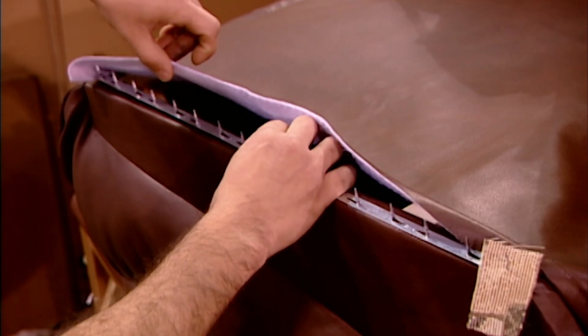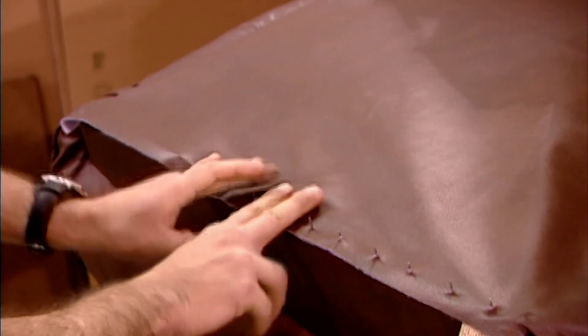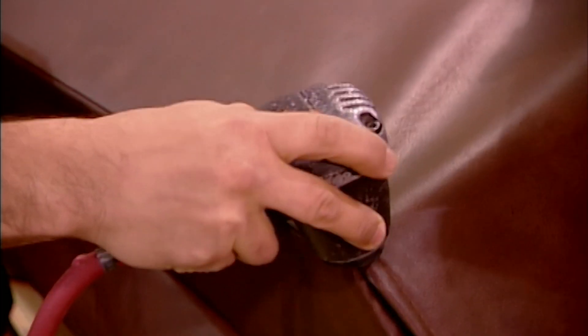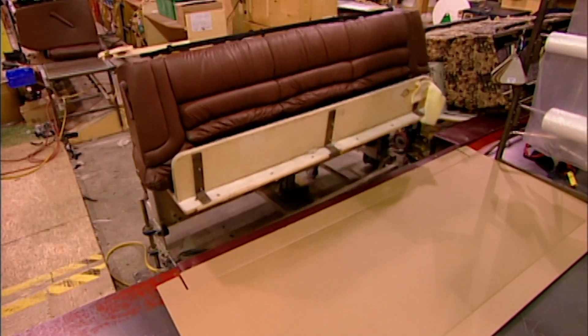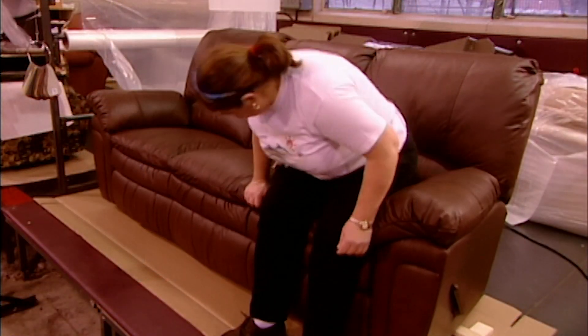To cover the back of the furniture, metal tacking strips are attached to the leather, then edged under. Tacks are punched into the frame using a pneumatic hammer. The last step is to fix the back to the seat. There's a detachable flap at the bottom, providing access to a locking spring inside that allows for removal from tight spaces.